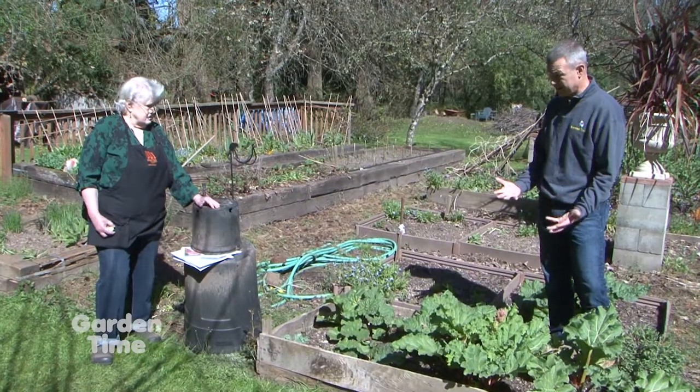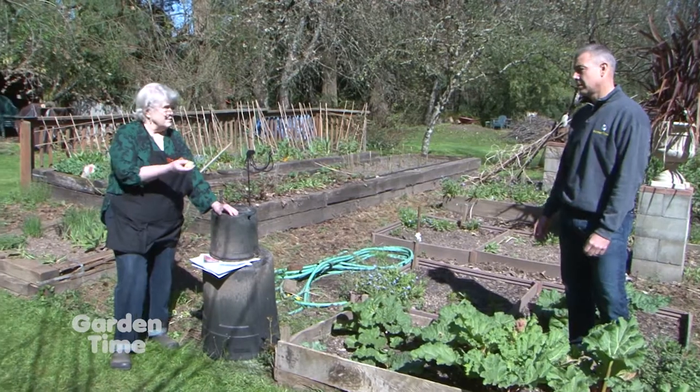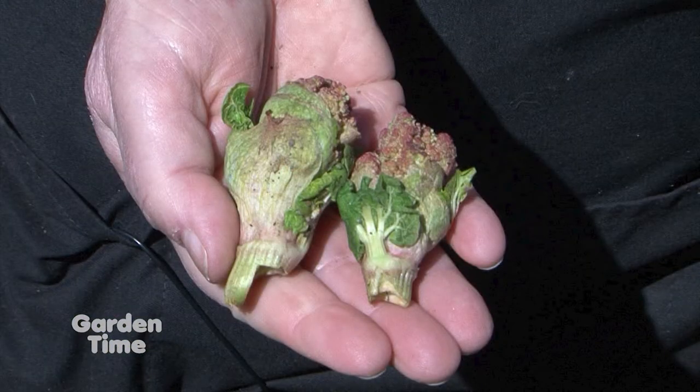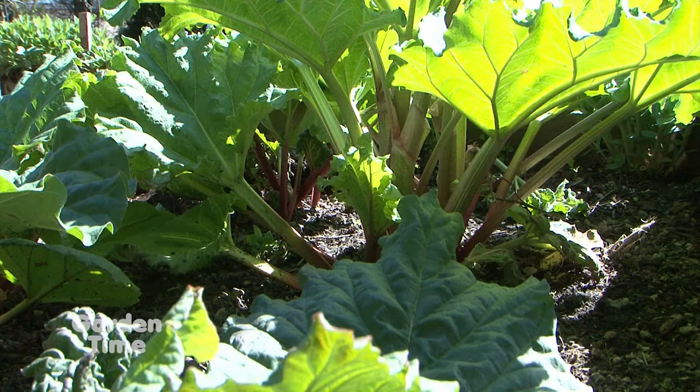So even though it's a pretty looking flower, we want to remove it. You could just remove it — if you don't remove it, that's not going to kill the plant, but it's going to reduce the vigor of the plant. It's sending all that energy out. So keep it watered and enjoy the rhubarb.